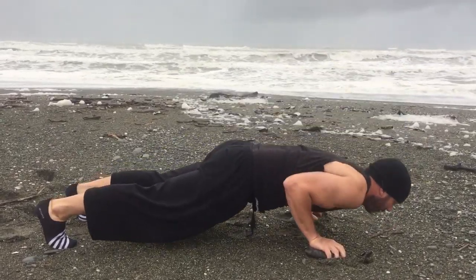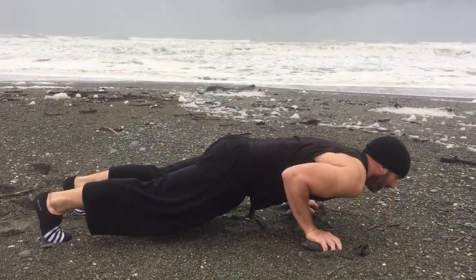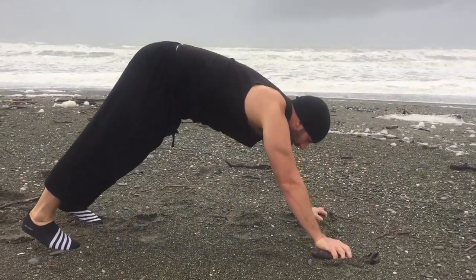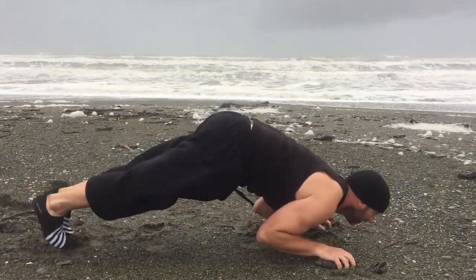One, two, three. One, two, three. One, two, three. Shoulder pop-ups and elbow whistles. And the last one is general forearms up. Yeah!